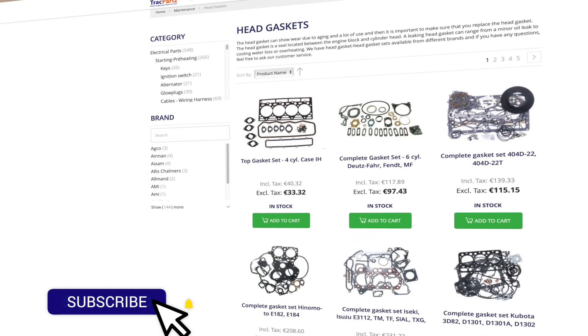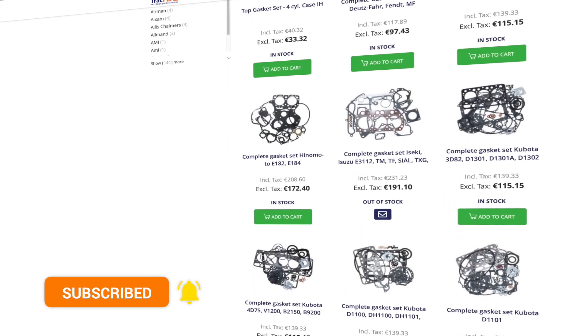New to this channel? Please subscribe, hit the bell, and get notified of new videos.